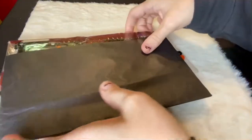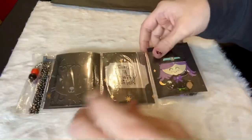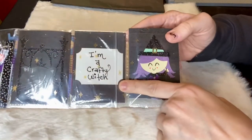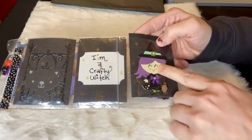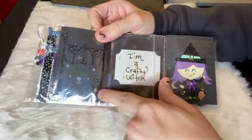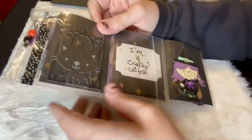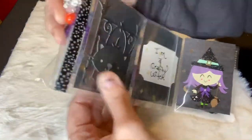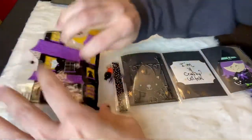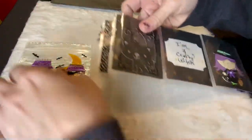She mailed it in this bubble mailer. Let's do this one first — it says 'I'm a crafty witch,' that's cute! And then it's got this really cute sticker, I think it's a sticker, and then a die cut on here with a little kitty. I just realized it's in a bag.